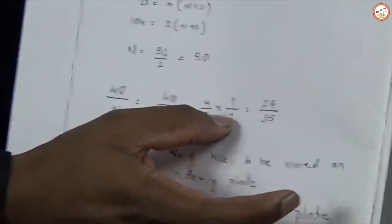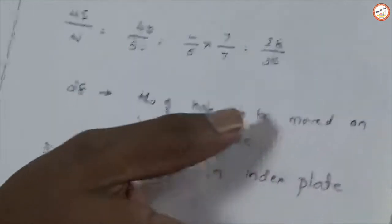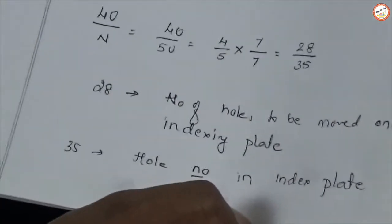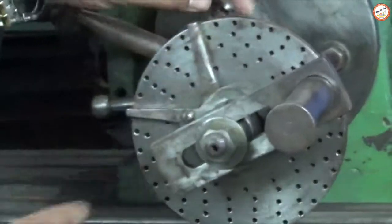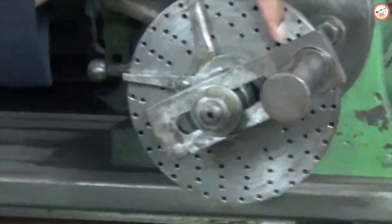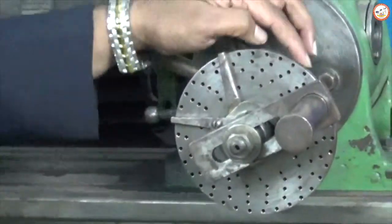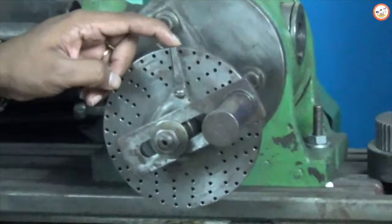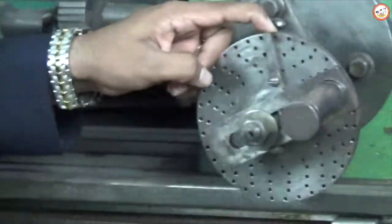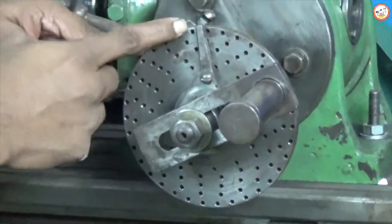We apply a multiplication factor of 7/7, giving us 28/35. The numerator 28 stands for the number of holes that have to be moved on the indexing plate, and 35 is the hole circle number to be selected on the indexing plate. The indexing plate consists of various circular hole circles, each with its own numbers. If I show it over here, we have 13, 17, 20, 23, and 35. The denominator 35 tells us which hole circle to select, and the plunger is fixed there with the sector arm set to cover 28 holes.